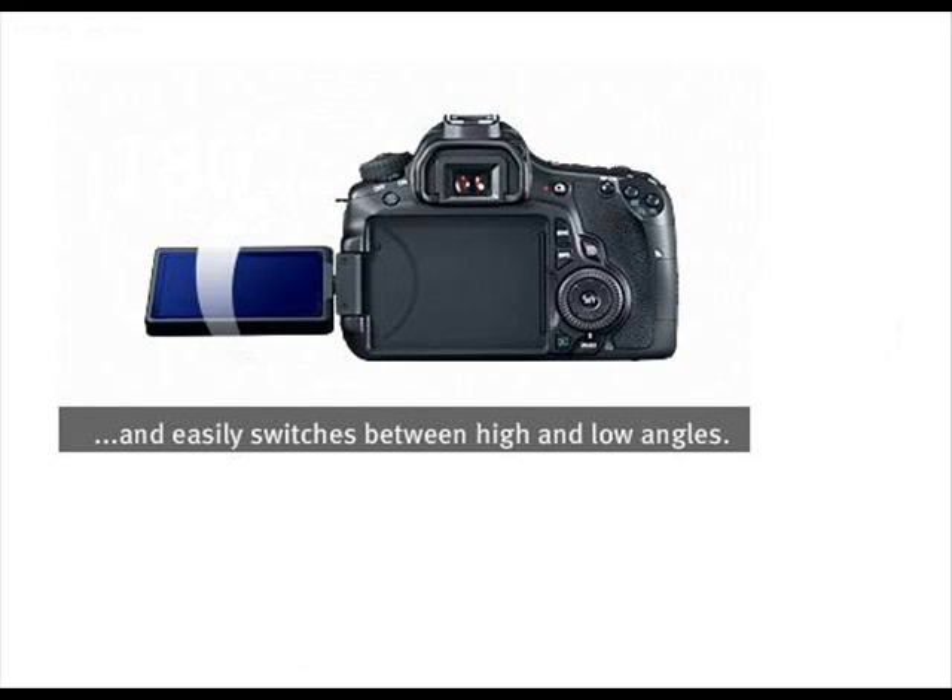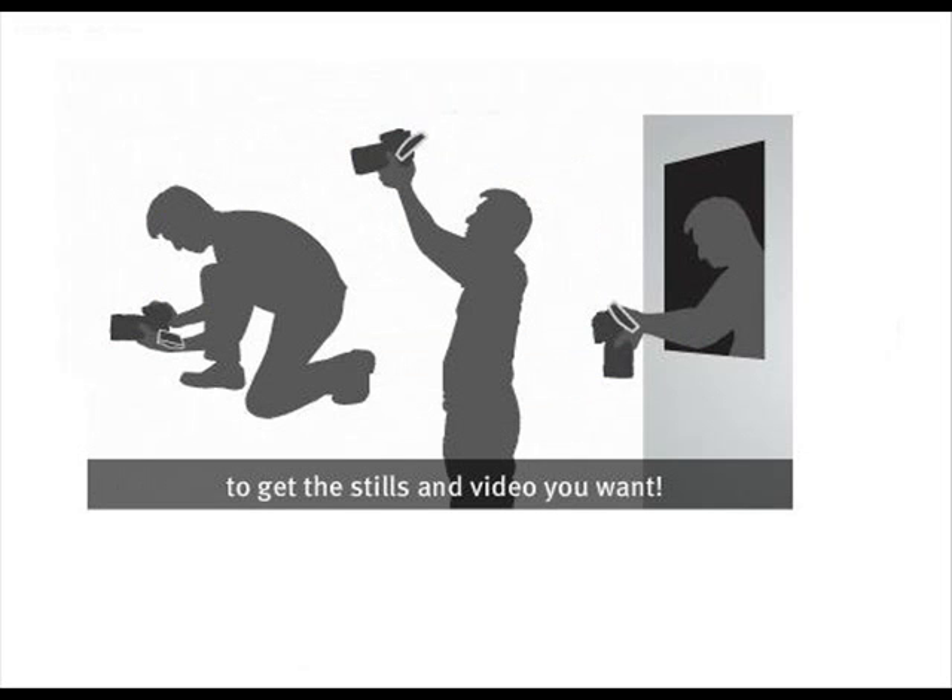Sound recording level adjustment and an external microphone terminal for access to improved sound quality. Vari-angle 3.0-inch ClearView LCD monitor for shooting at low angles, and 1,040,000-dot VGA with reflection reduction using multi-coating and high-transparency materials for bright and clear viewing. 5.3 FPS continuous shooting up to approximately 58 Large JPEGs and 16 RAW. 96% viewfinder coverage allowing you to see more of your image in the viewfinder.